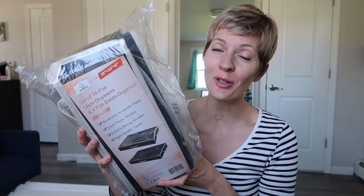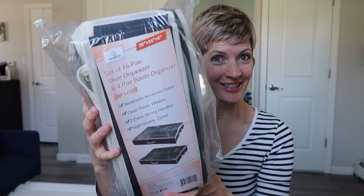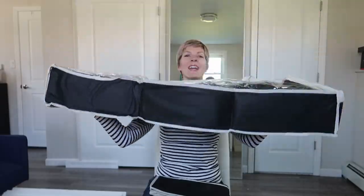I received this two-pack of under-the-bed storage containers from Wafit for review, so let's take a look. Look at how compact they fold up — that is crazy!